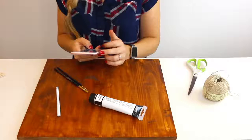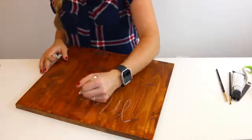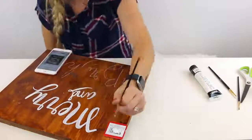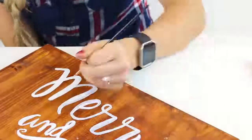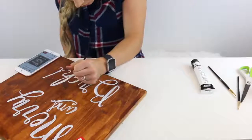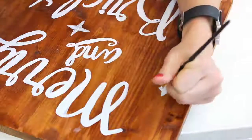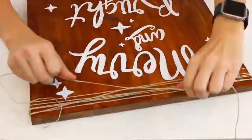Once I had all my supplies, I surfed through Pinterest and found a saying I liked — I love 'merry and bright,' it's just fun and happy, so that's what I went with. I used a white eyeliner to write out the saying so I could tell if I had enough room. I really recommend this because it's like a template to start from, so you know there's enough space without wasting time. Once I was done writing out the words, I also added some sparkly star marks to fill in the space.